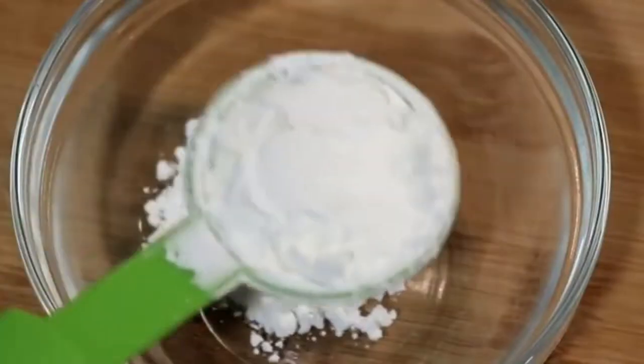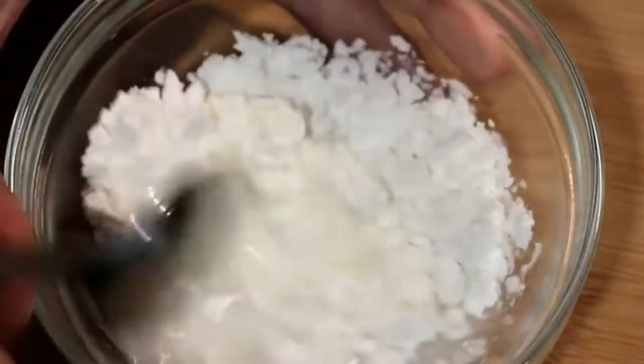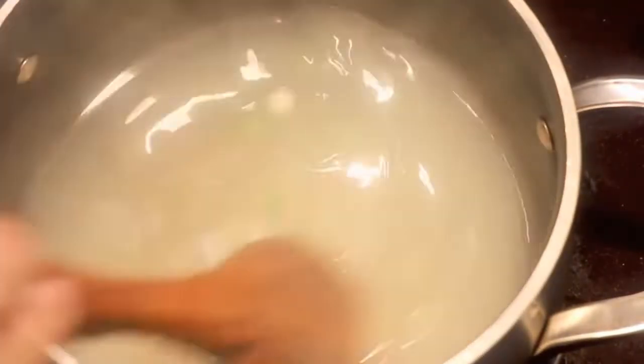Add the white part of the spring onion and bring this to a boil. While waiting, mix 1.5 tablespoons of cornstarch and 1.5 tablespoons of water together. When the chicken stock is boiling, slowly pour in the cornstarch water and stir at the same time so it doesn't clump up. In less than a minute, the stock should be slightly thickened.